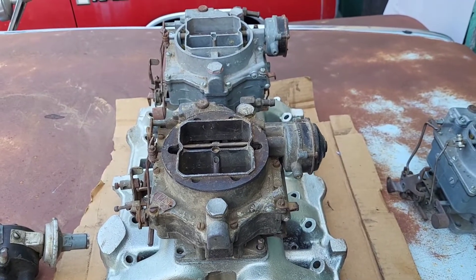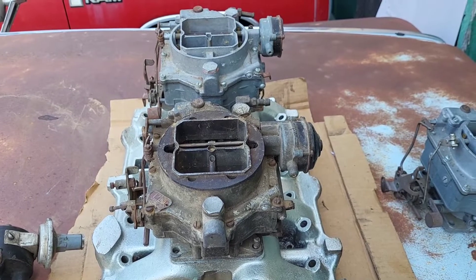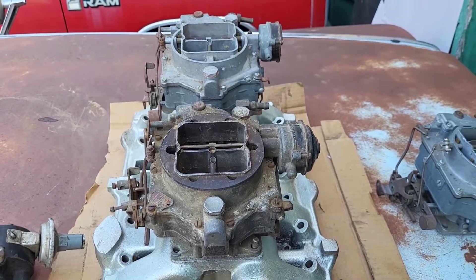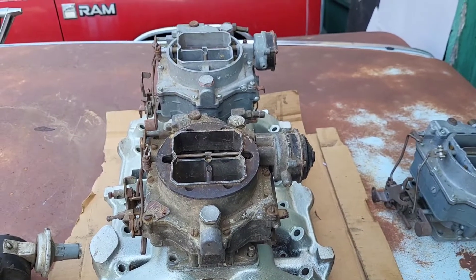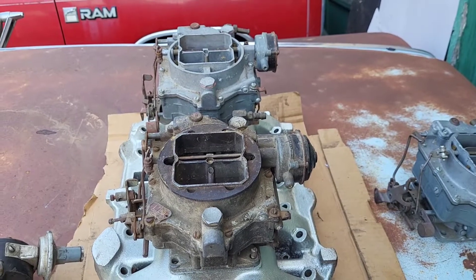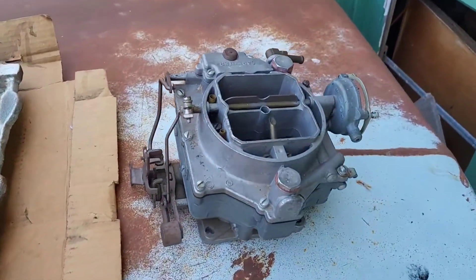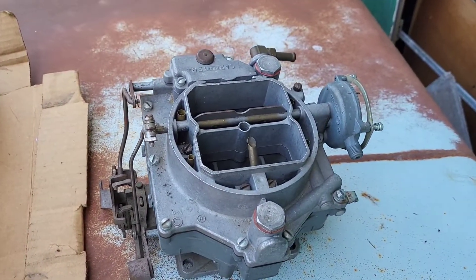This carburetor and intake setup basically propelled one of the cars like mine to 139 miles an hour on a flying mile at Daytona Beach in 1956. So if you can imagine that — that's how fast this car went, almost 140 miles an hour.